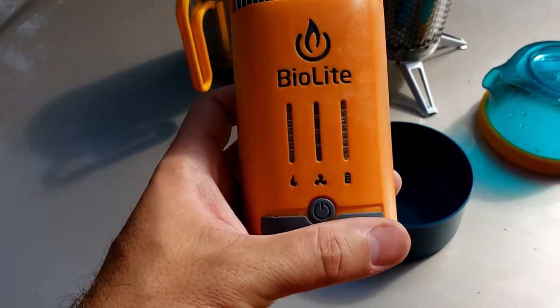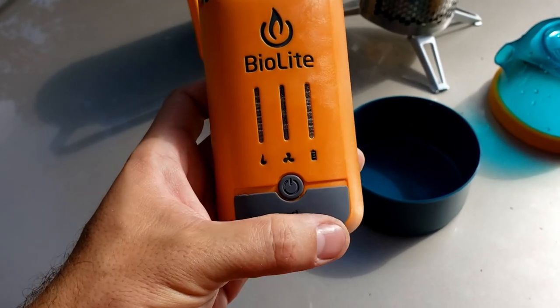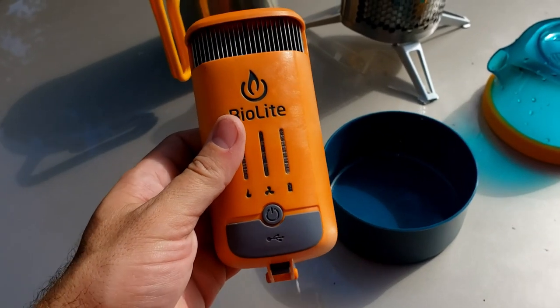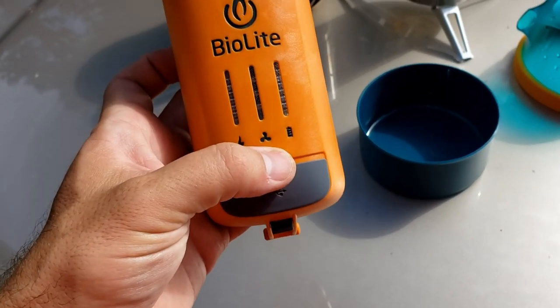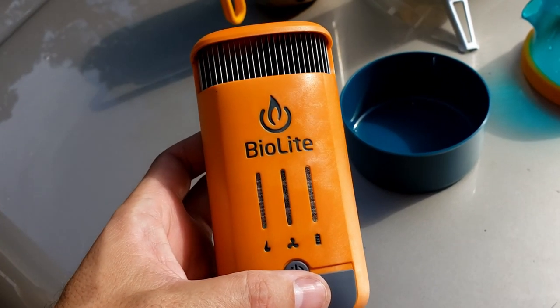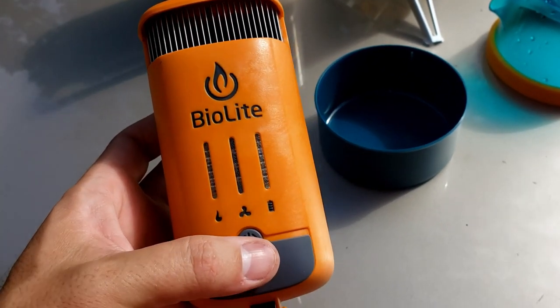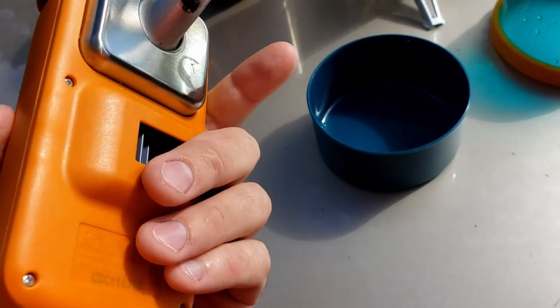We did start out with a full battery and we charged an iPad. It charged slowly, but we were able to charge an iPad. The battery is still full after a few fires — it never actually went down. So that was pretty neat.